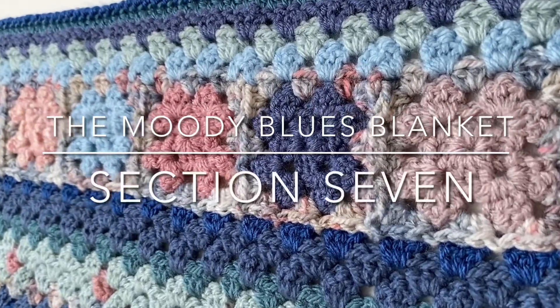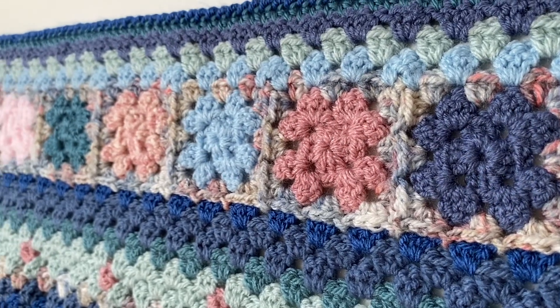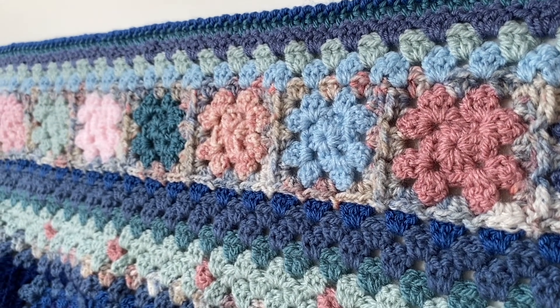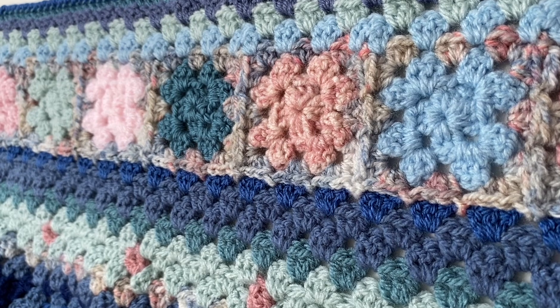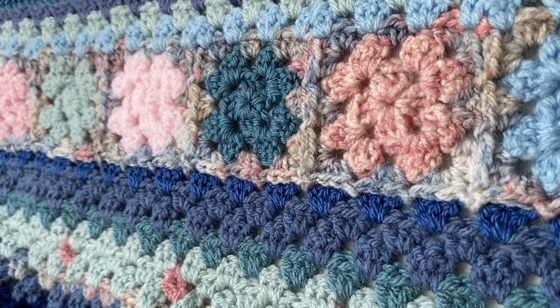This is section seven of the Moody Blues blanket and we're back to a section using the simple two-round granny squares which we used back in section two. They're joined with the continuous join-as-you-go as we used in section two, using that nice variegated stonewash yarn.